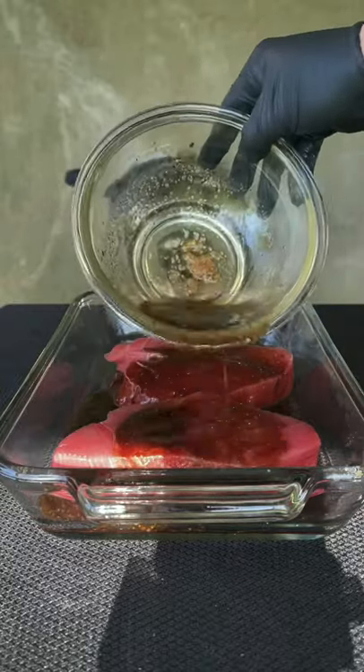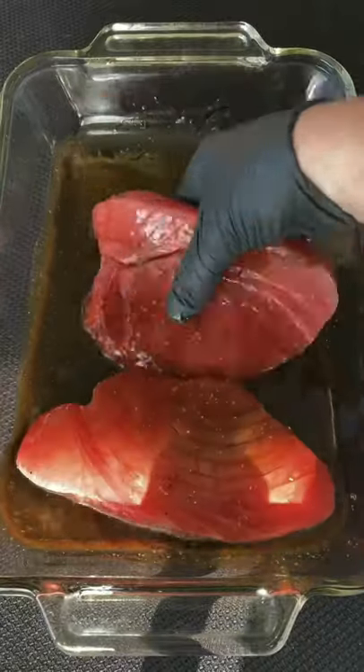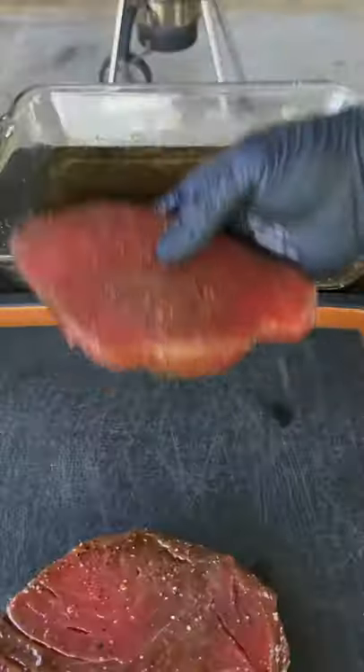Ahi tuna steaks for dinner? I think so. First we're going to get that marinade on there, put it in the fridge for about 12 hours. You can do a minimum of two hours depending on your time.